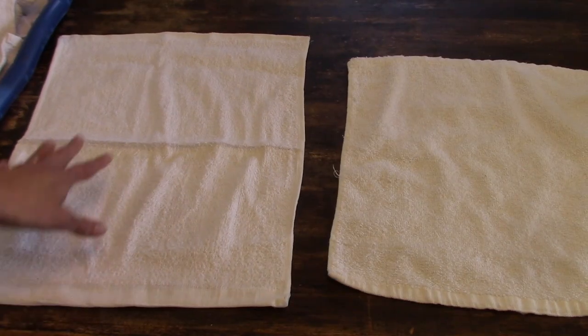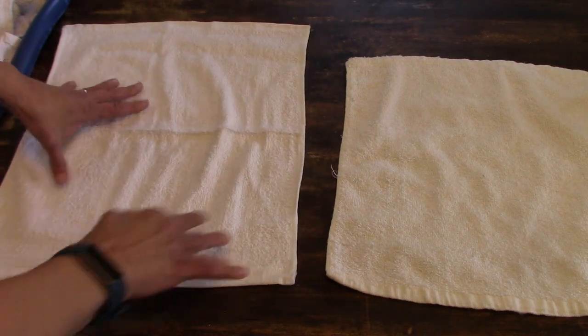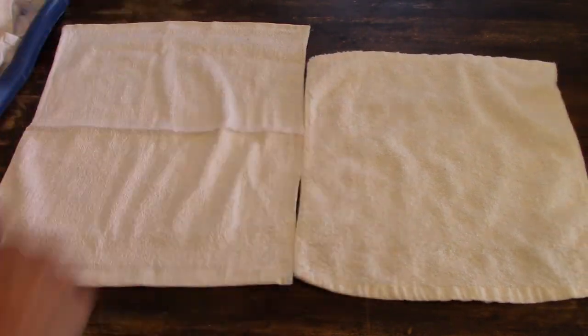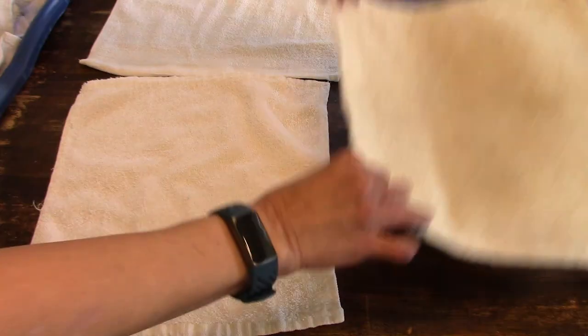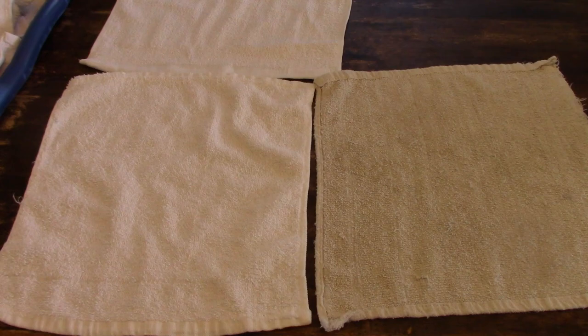I set one towel aside and did not wash it so I could compare it. Here they are after being washed — you can see one of my very old, very stained ones right next to it. They held up great though.